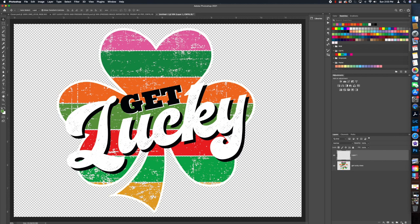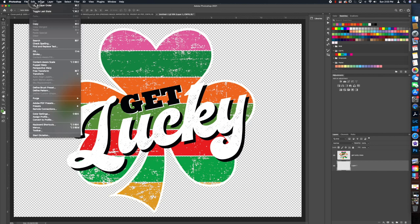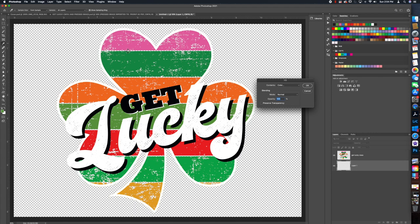Now we're going to create a new background layer by pressing the plus button on the bottom right of the Photoshop screen, then pull it down to the bottom. Hit Shift+F5, which is Fill — you can also go to Edit > Fill — and choose a color. We'll use a charcoal color rather than pure black, because a black shirt is never really fully black.